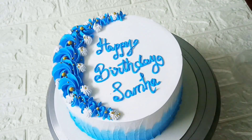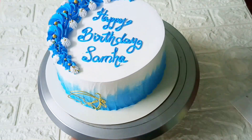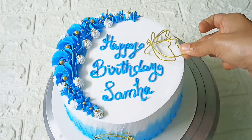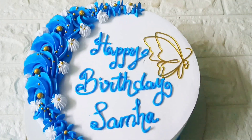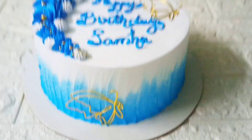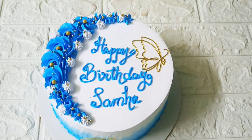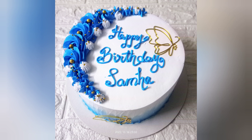You can add the butter. The cake is completed — it is made with butter. We are making the cake design.